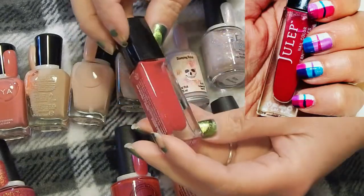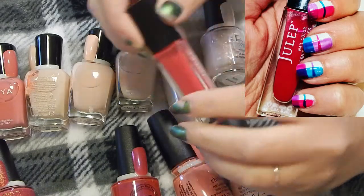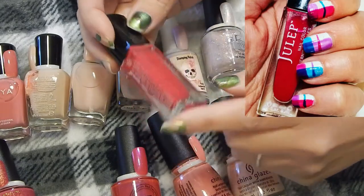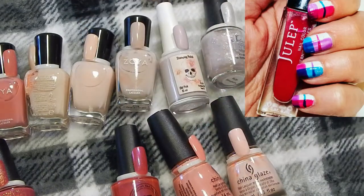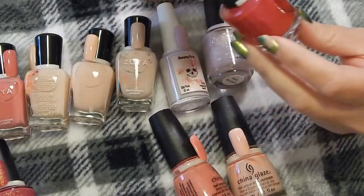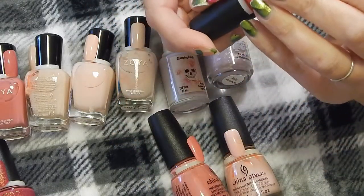This Julep Ari is one that you have to put over white for it to show, and I like doing plaid nails with these. It's a set of three and I'm going to keep all three of them. This 77 Nail Lacquer in Eye Candy — I will keep that.